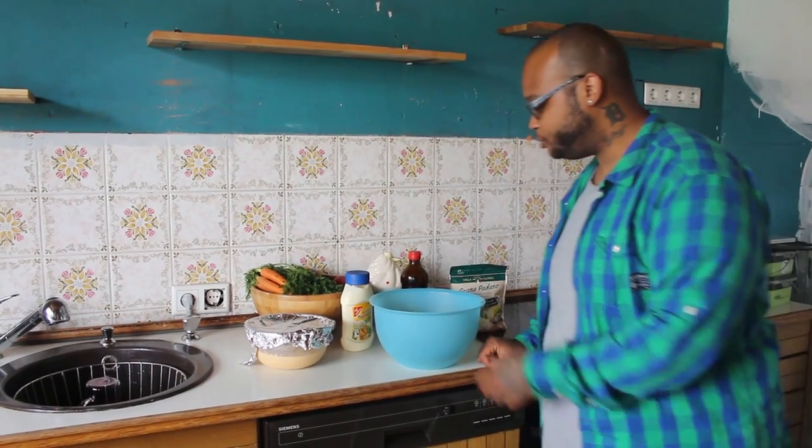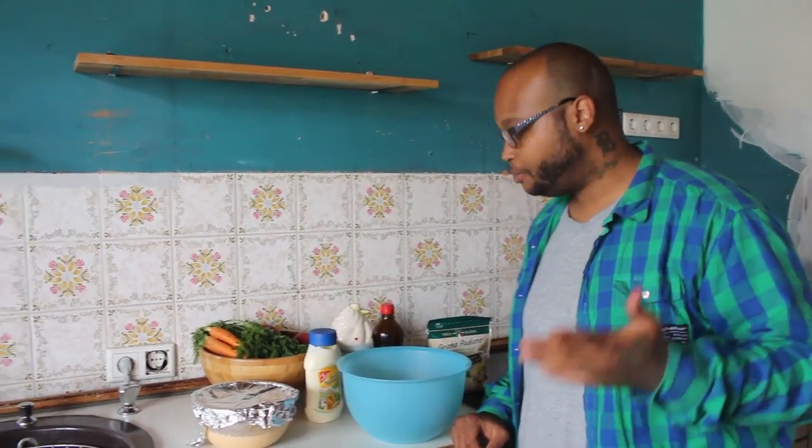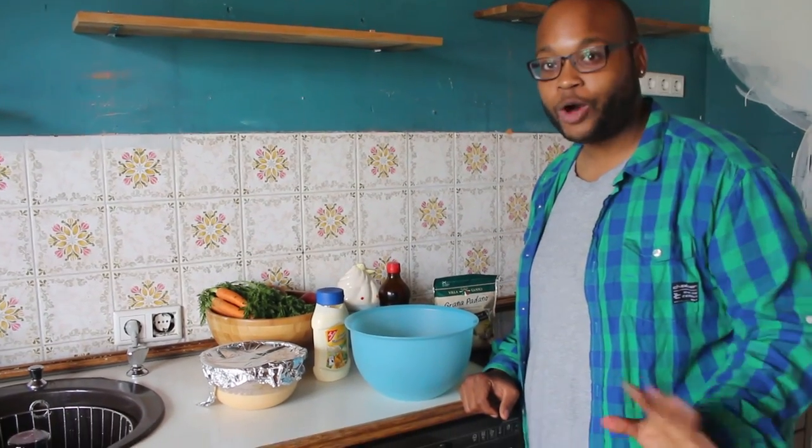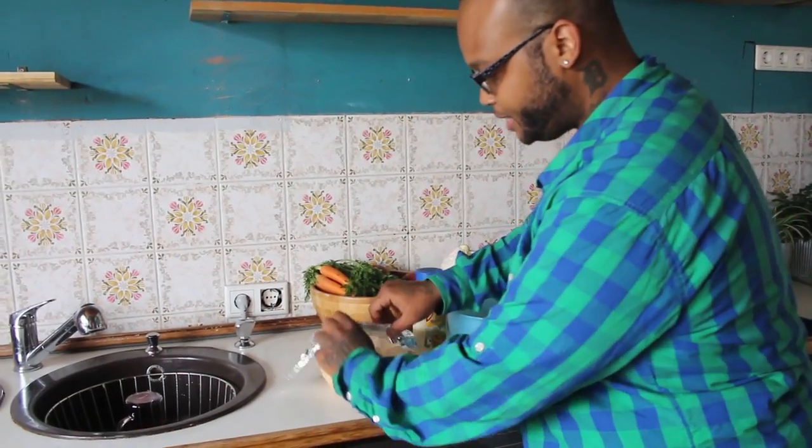She wanted to do the nasty smoothie challenge, which I am so against, but we did it. I made mine for her with love — it looks like throw up. So guys, Andrea wanted to do this nasty smoothie challenge. If you guys know, I'm not good at nasty food at all. You can click here to check out the pizza challenge that we did where I almost literally died. But since she wants to do this, I figured I would show you guys what I'm going to put into her smoothie.